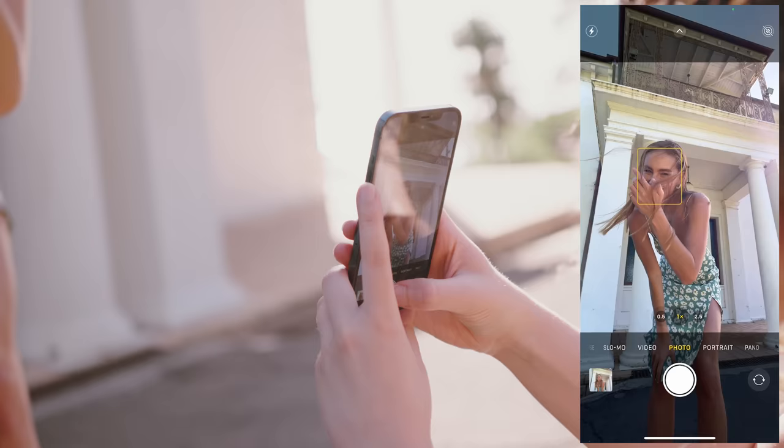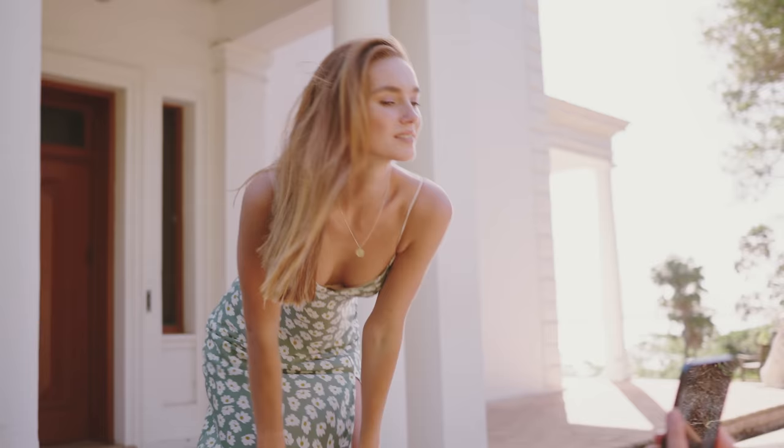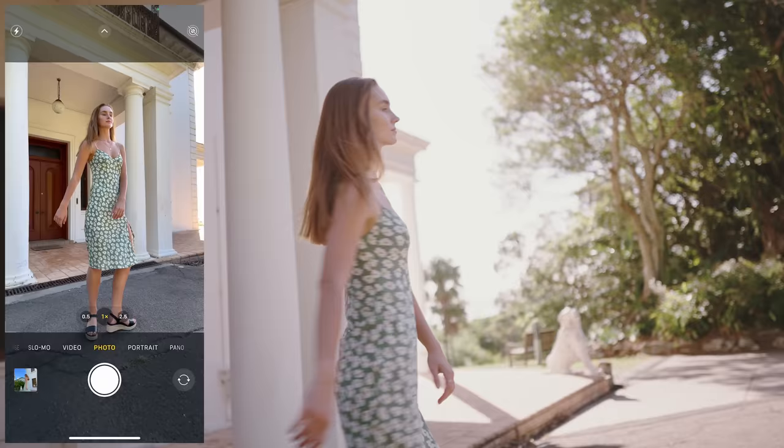That looks cool with like the little bits of hair. I was thinking a cool one — if I shoot from this angle and you kind of walk past me, we'll see how it captures the movement. And then one here if you kind of spin around on the spot would look cool as well.